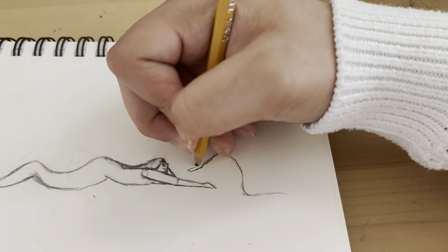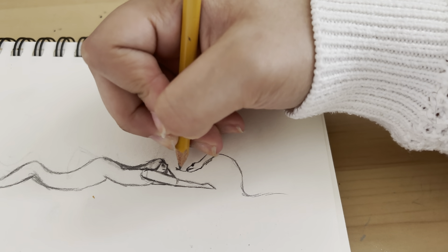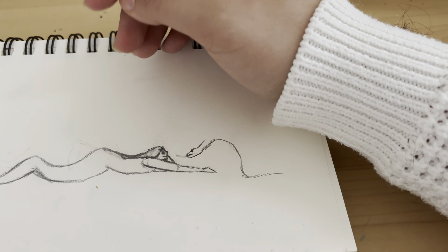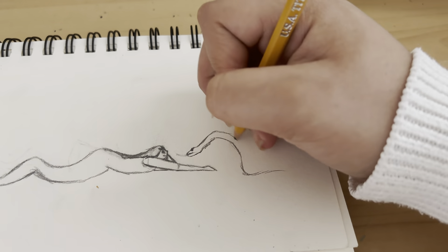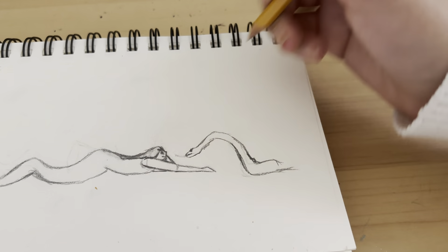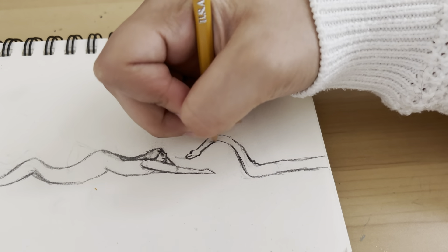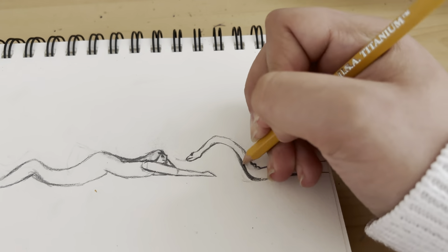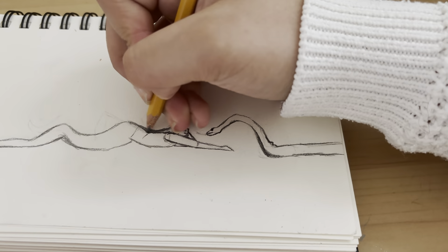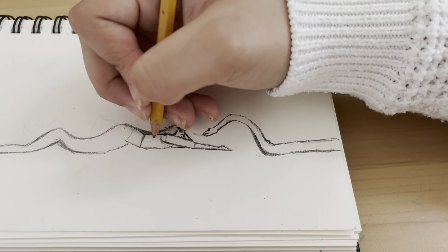I wasn't expecting to make a video this early. I thought my goal was to get to a thousand subscribers and then I would post my first video, because I felt like then I would have enough people to just get enough views. I'm pausing right here because I'm looking for a reference for a snake, which I never found. Here is where I was a bit unhappy with the snake overall, because I wanted the snake to be so much bigger and that didn't end up happening. But the snake didn't turn out as bad as it could have, so I'm at least happy with that.